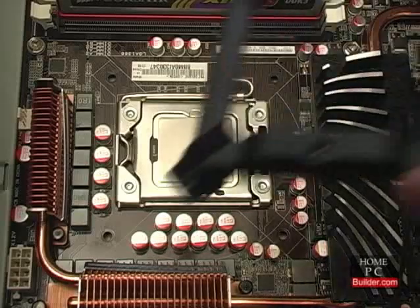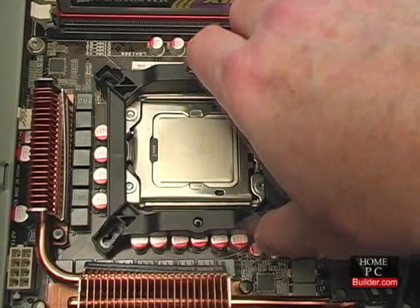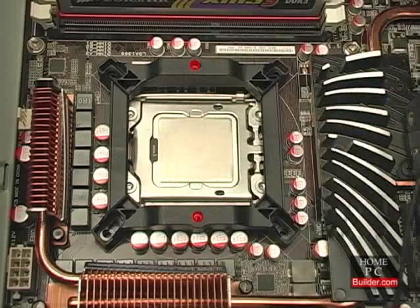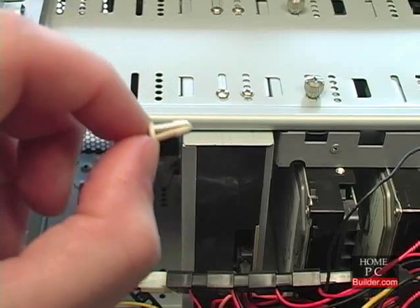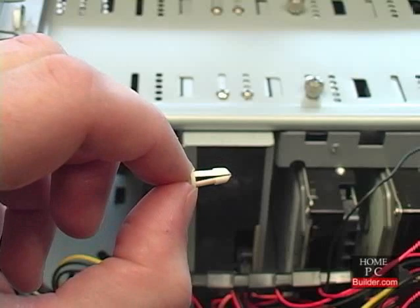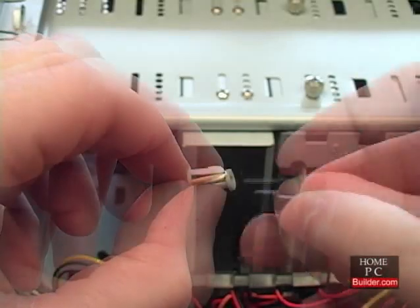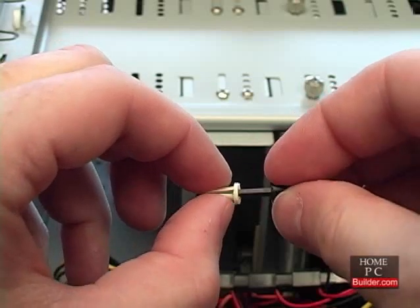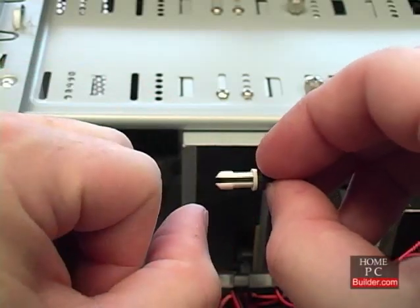I'll set the mounting plate onto the motherboard so the outer holes are above the holes in the motherboard, and the screw holes on the mounting plate are facing the front and back of the computer. The pushpins are in sets of two. The white, shorter one with the arrowhead-looking tip goes through the mounting plate and motherboard. The other black pushpin goes through the first and wedges the arrowhead outward to secure the mounting plate to the motherboard.